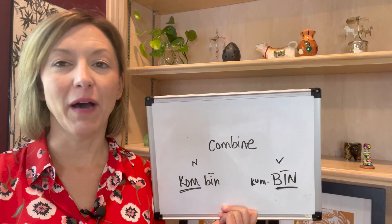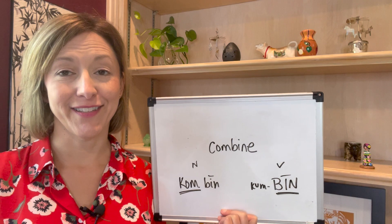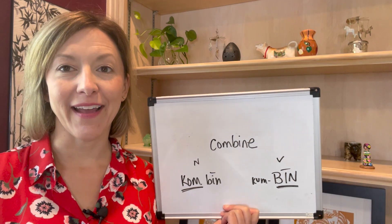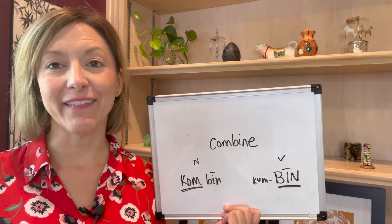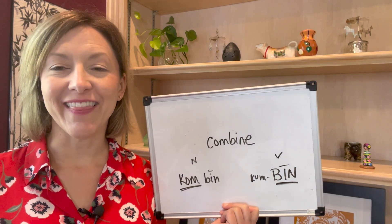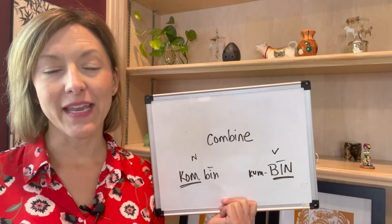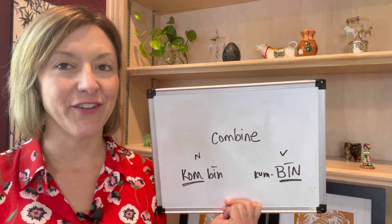Next we're going to move to that B. Your lips are closed and then they open, air puffs out, voice box is on and moving. Then we're going to move to the long I. Open wide, tip of the tongue is low, back of the tongue is pulled high up. Move to smiling lips as the tongue flattens out. Keep going with that tongue — touch the tongue to the back of the top front teeth, specifically to where the teeth meet the skin on the roof of the mouth for the N. Air moves out of your nose.